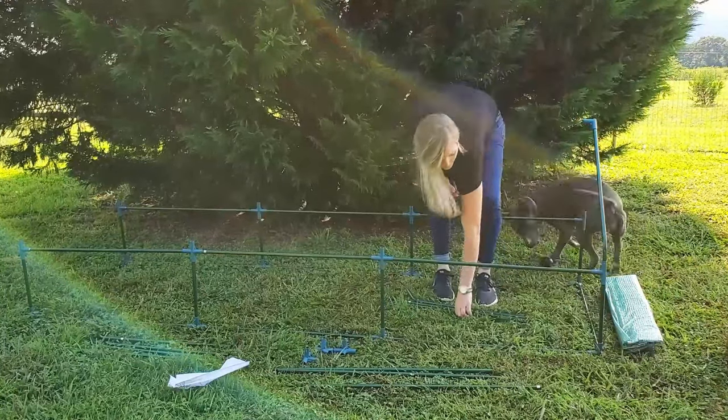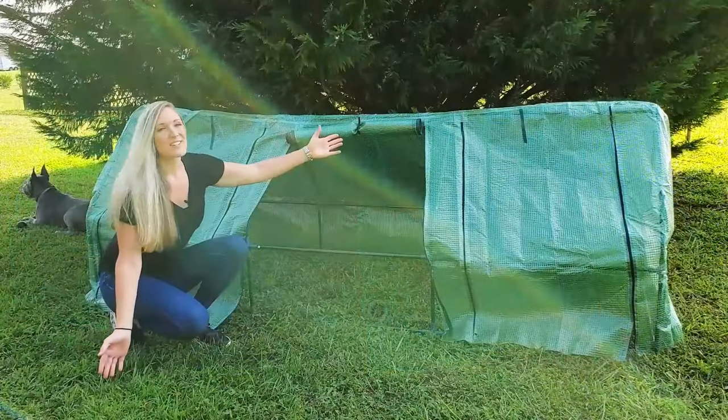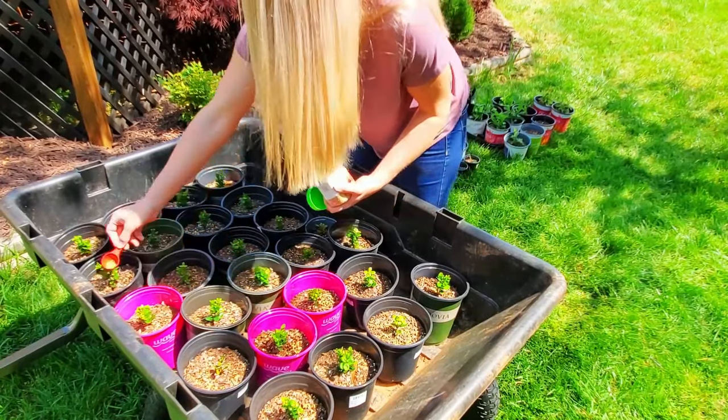I also fertilized them with a slow-release fertilizer such as Osmocote at the time of potting. Even though they are hardy in my zone, for their first winter I wanted to provide some extra protection, so I used a mini portable greenhouse to overwinter them. This worked well, and then in the early spring I fertilized them again with Osmocote.